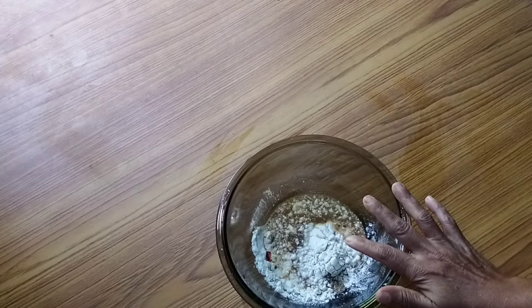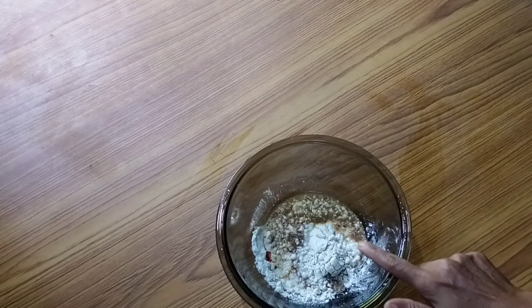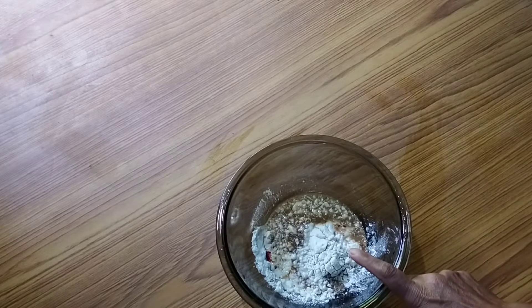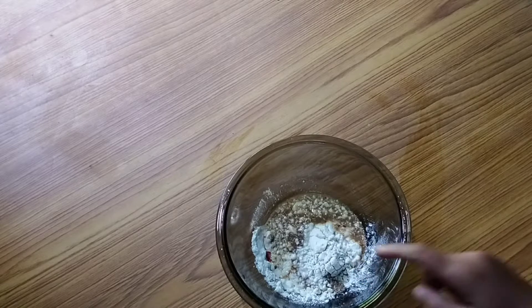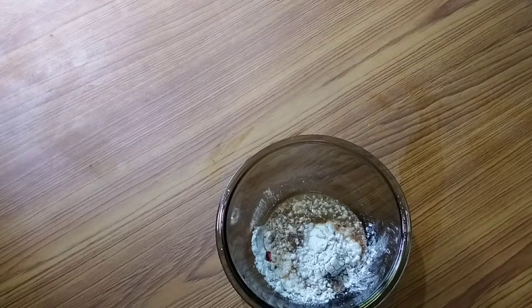1 tablespoon of cornflour. 2 tablespoons of cornflour. 1 tablespoon of cornflour.